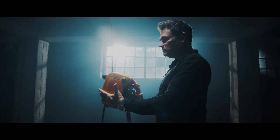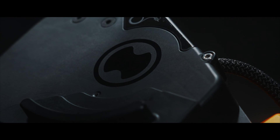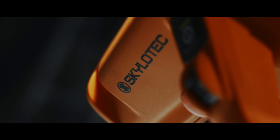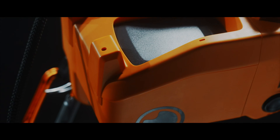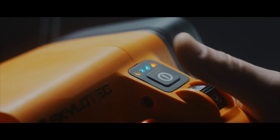ActSafe ICX revolutionizes rope access work, making it easier, safer, and efficient — eliminating physical strain and boosting productivity. With the ActSafe ICX, the impossible becomes possible.